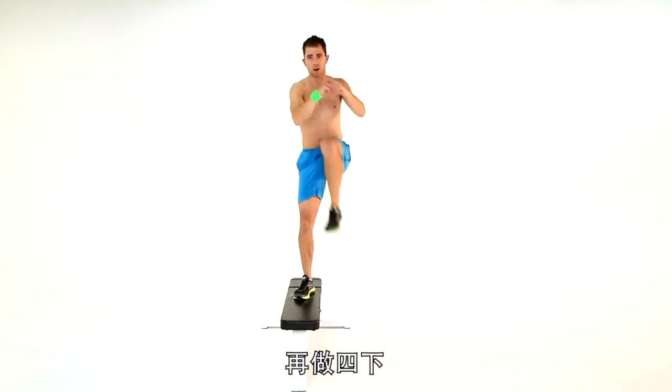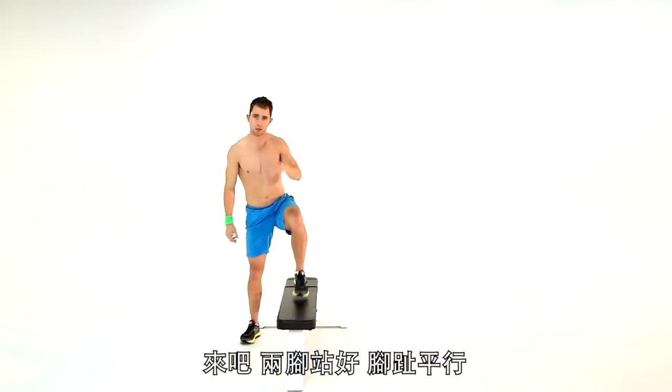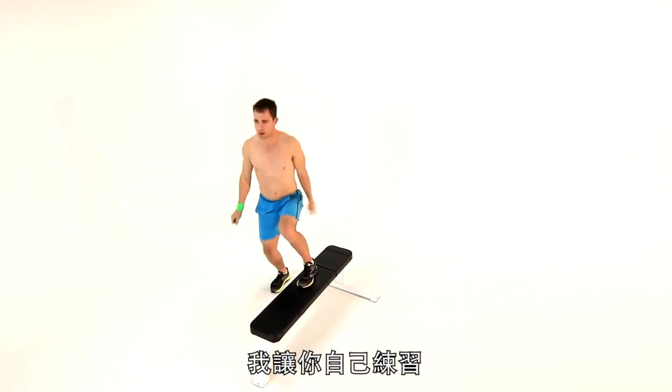Let's pick up the pace. Keep breathing out as you stand up. We've got to switch sides — two legs, both sides. Toes parallel, abs tight, weight in your heels. 45 seconds, a minute — off you go.